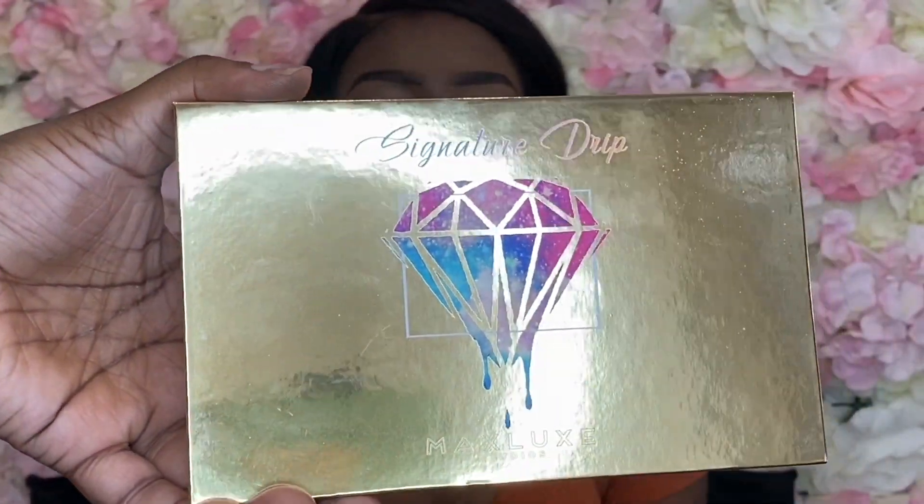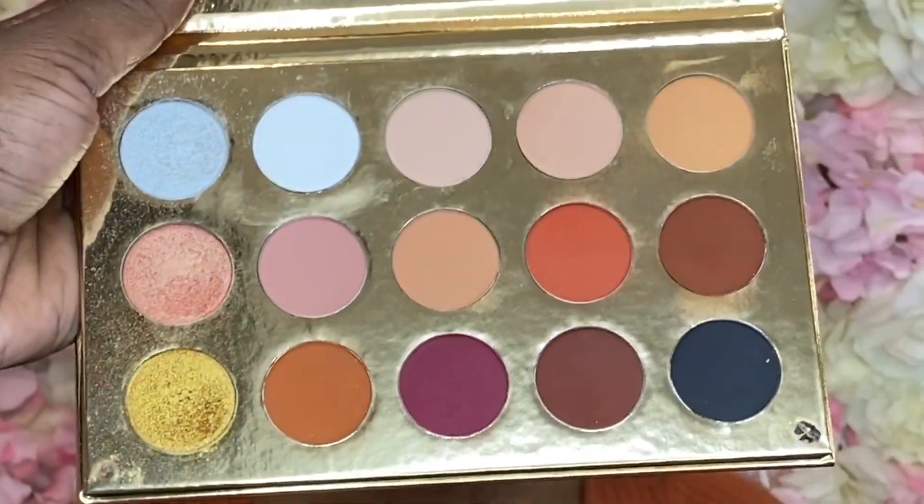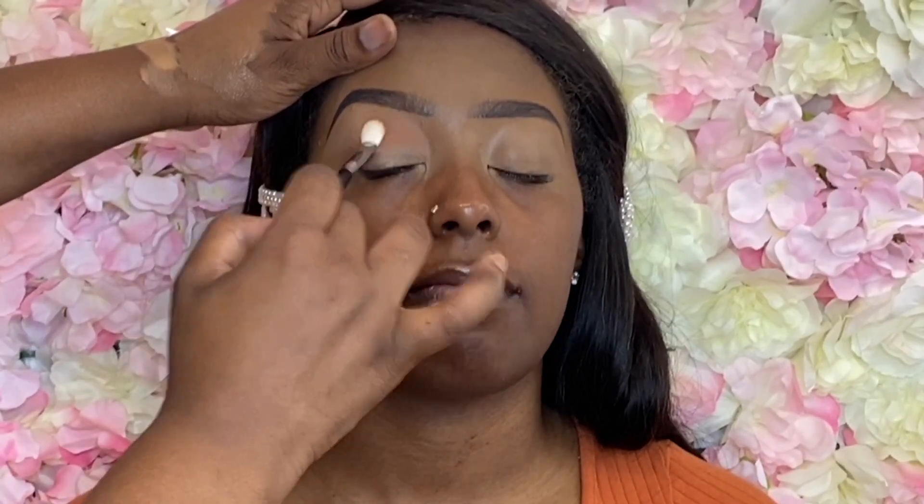This is my very first eyeshadow palette from Max Lux Studios and I'm so excited because this is honestly the perfect bridal palette — it's perfect for fall, it's just everything about these colors. The first shade I'm using is my transition shade, and I'm using the shade WCW for the transition.